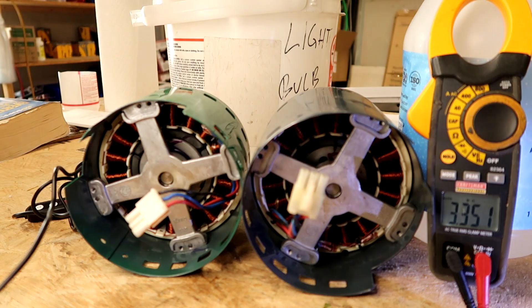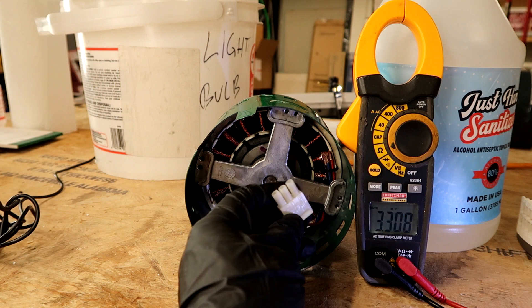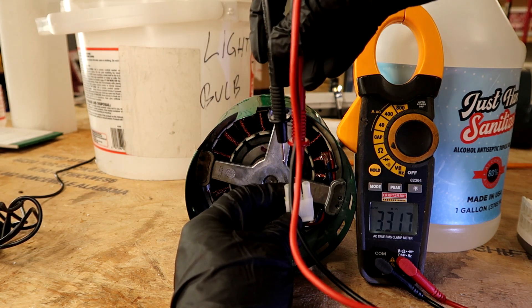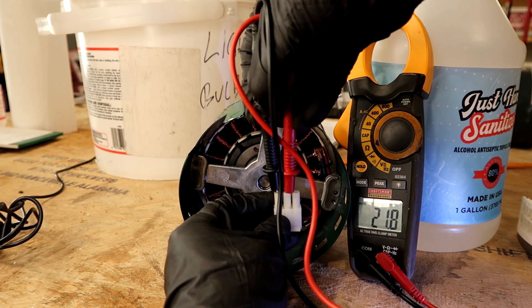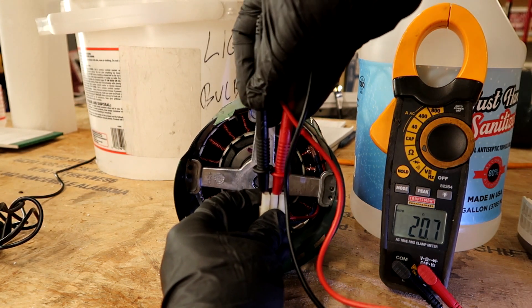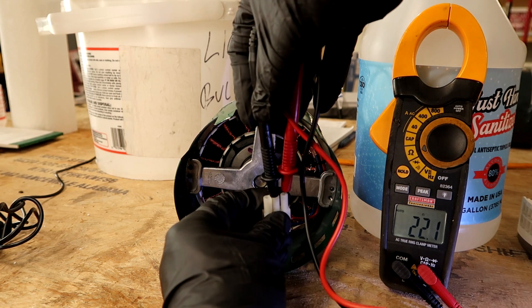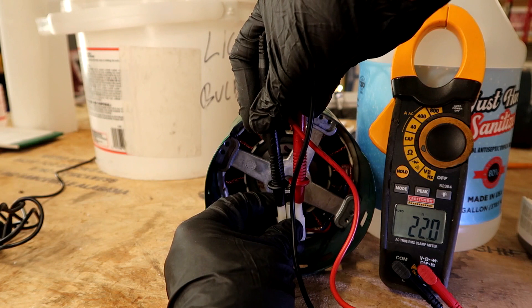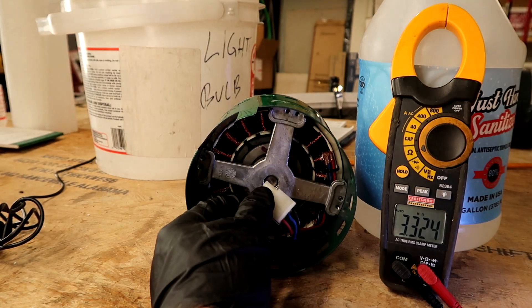Now let's go to the good motor and show you what it's supposed to look like. This is the good ECM motor. Far left and middle terminals: 22 ohms. Middle and far right: 21–22 ohms — still good. Remember, they all have to be the same. Far left and far right: 22 ohms. That's how you know the motor is good and you have a bad module. Replace the module and it fires right up.